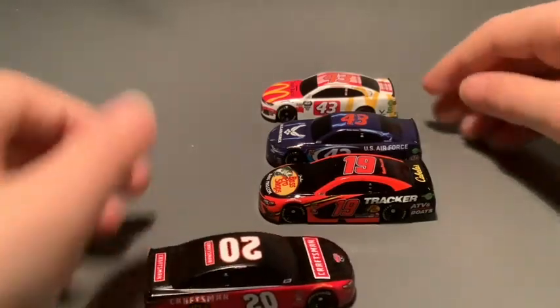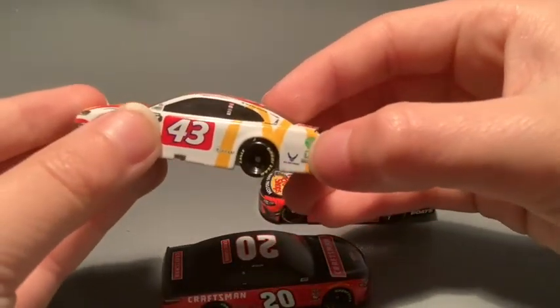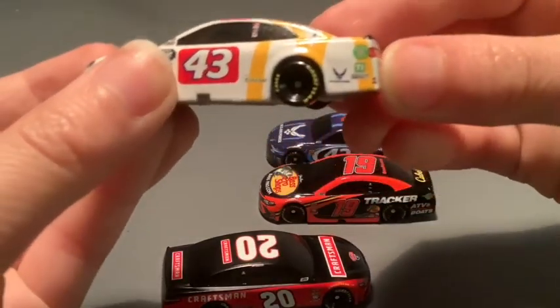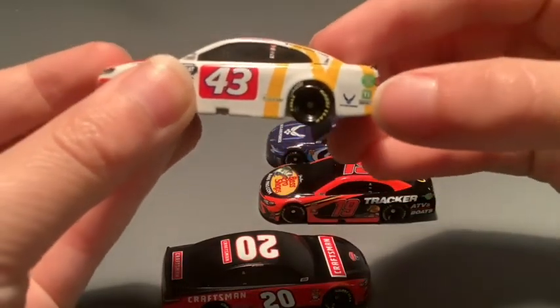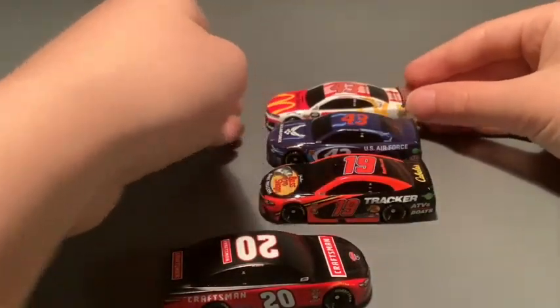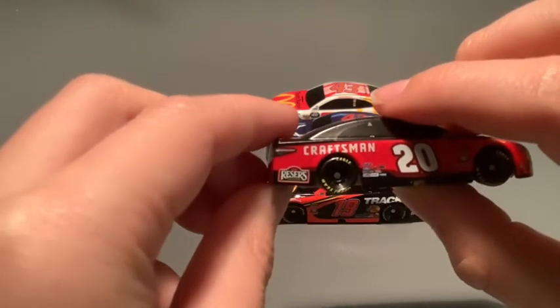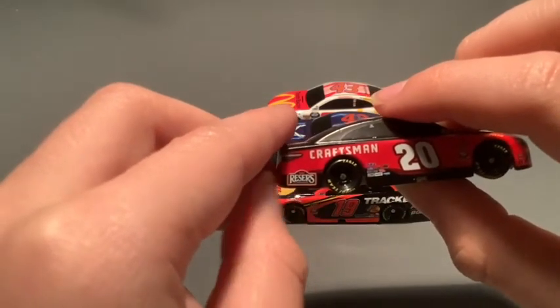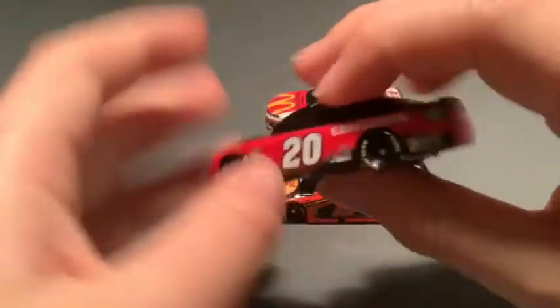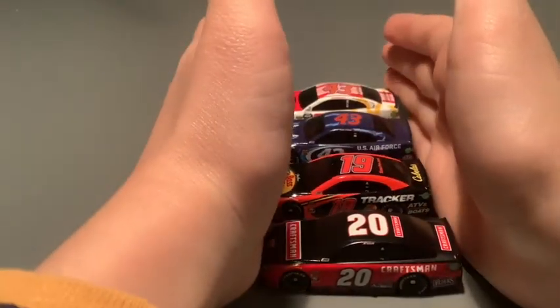Unlike some of these other ones that have a little green square on it — I don't know what sponsor that is — which doesn't really match. But you can't really blame them for that. I think it's pretty cool how the Reese's logo does look pretty good on this. I've been talking about four cars for four and a half minutes, so let me keep this a bit shorter.